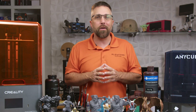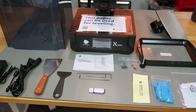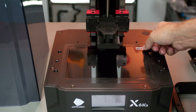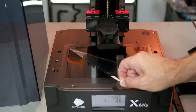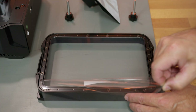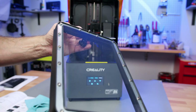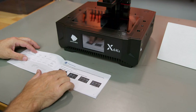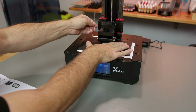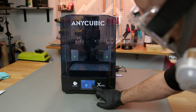Let's get started with the unboxing and setup process for each. Both these printers come pretty much ready to roll straight out of the box, packed with all the accessories you need to dive right in. The Anycubic includes a standard screen protector, so you'll want to peel the protective film from both the screen and the FEP film on the resin tank. On the Creality side, there aren't any protective films to deal with, so be extra cautious when handling. After a quick scan of the instructions, setup is straightforward. Your main tasks: making sure the build plate is perfectly level, securing the resin tank in place, and once you've filled up the tank with resin, you're all set to start printing.